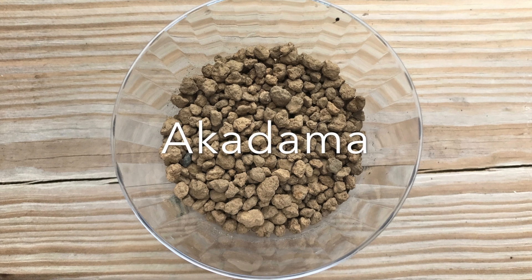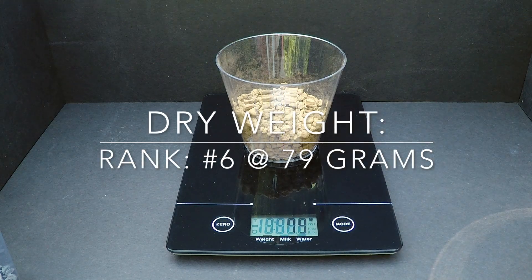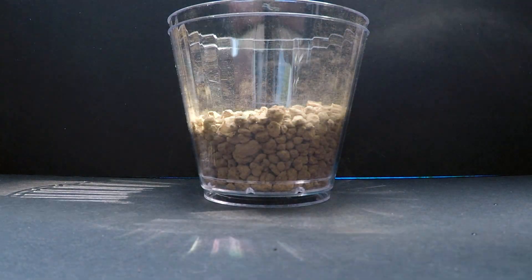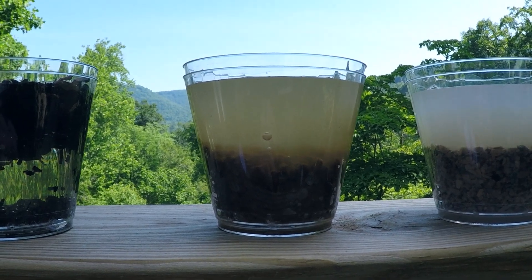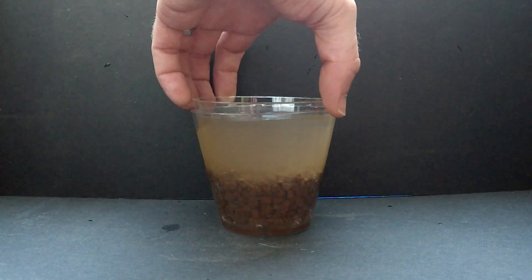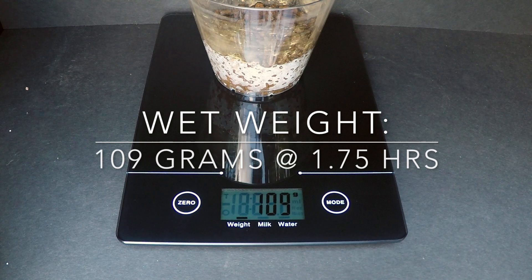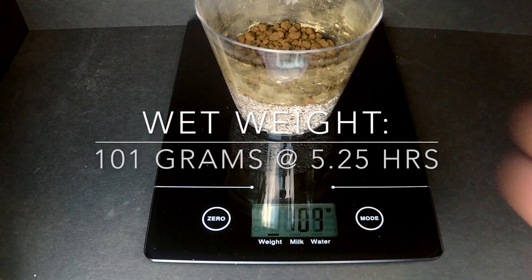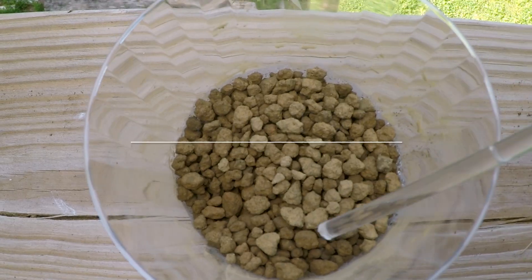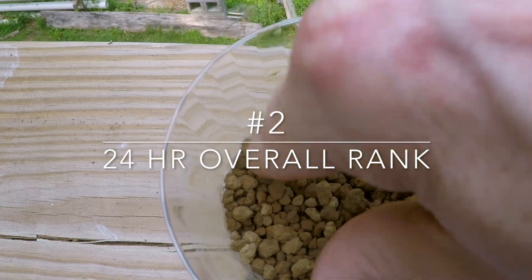Let's look at inorganic materials and aggregates. Akadama is the classic gold standard of Japanese bonsai mixtures. Here in most of the U.S., it is expensive and not readily available. It is often purchased online or at dedicated bonsai nurseries. Its large particle size drains well and its porosity absorbs and retains moisture. Because of the expense and its scarcity outside of Japan, people around the world look for alternatives to Akadama. With water retention of 22 grams at a 26.6% loss, Akadama ranks number two overall in inorganic material.